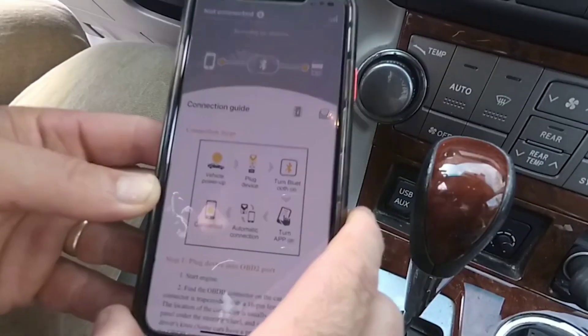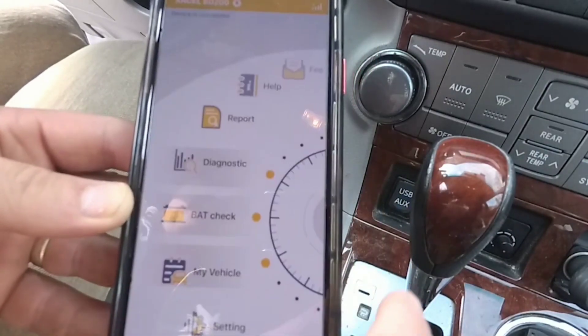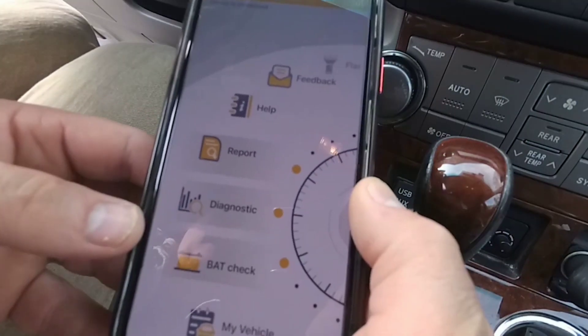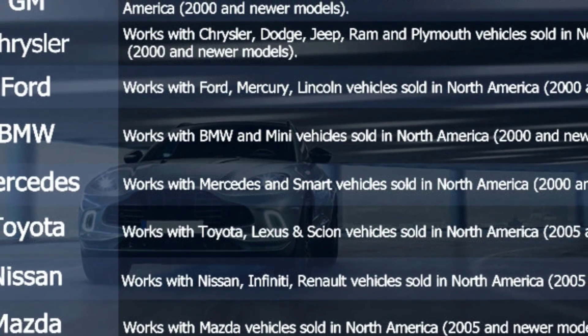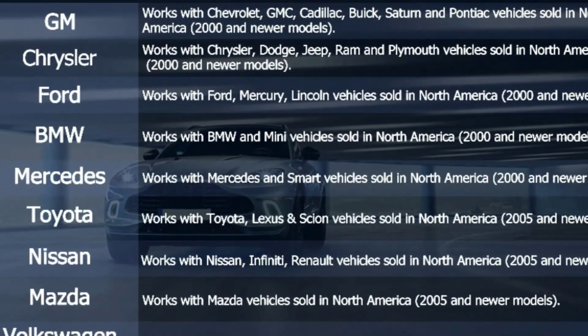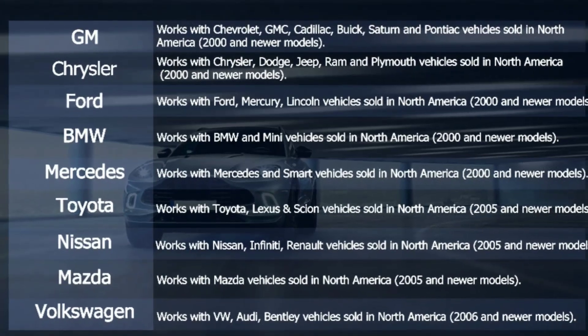Another great feature of the Unsell BD200 is its extensive compatibility with various car models. It works with OBD2-compliant vehicles, which include most cars manufactured after 1996 in the US and 2001 in the EU. Whether you own a Ford, Toyota, BMW, or any other popular brand, chances are this scanner will work seamlessly with your vehicle.